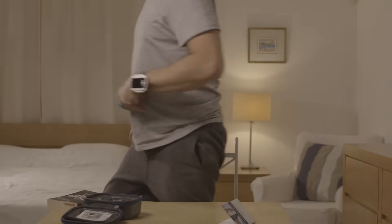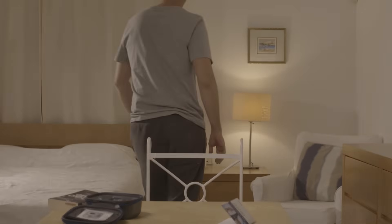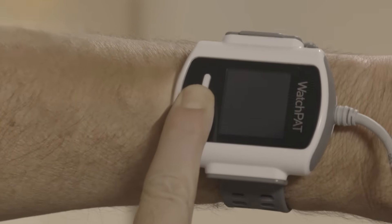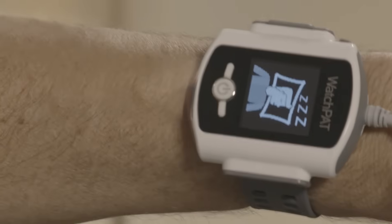You are now ready to turn the WatchPad on. Get into bed. Press firmly on the power button until the display lights up. After a few seconds, the good night message will appear. The display will turn off after a short period.